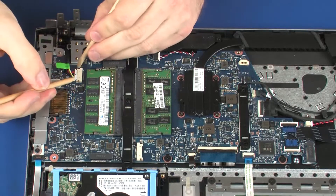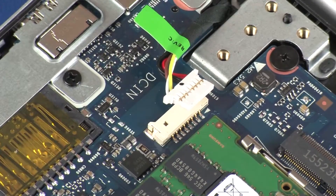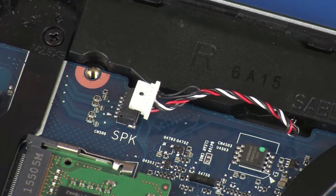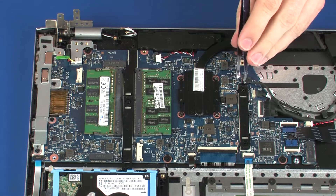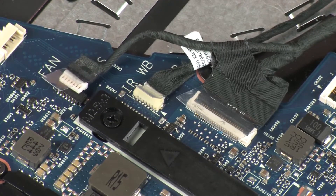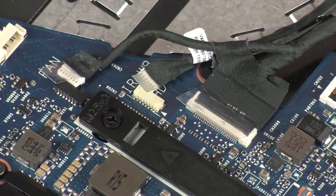Disconnect the power connector cable from its connector on the system board. Disconnect the speaker cable from its connector on the system board. Disconnect the touchscreen cable from its connector on the system board. Disconnect the webcam cable from its connector on the system board.